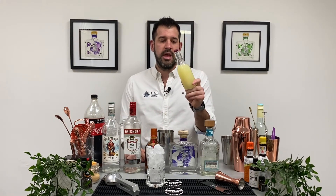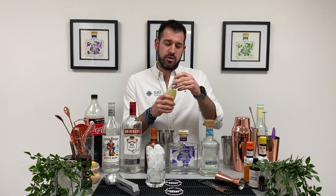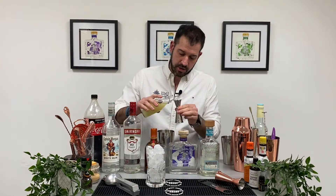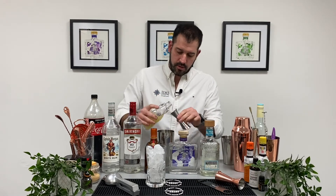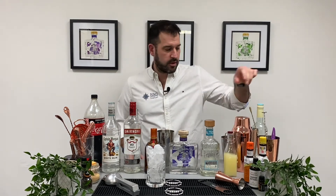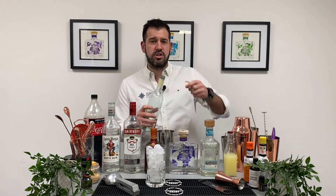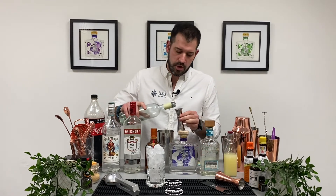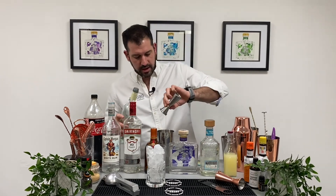Now 15ml of freshly squeezed lemon and 15ml of freshly squeezed lime — I've already squeezed these earlier as I've got a whole evening using this. So this is a blend of the two; we're going to put in about 25-30ml, so that's an ounce of mixed juice — half an ounce of lemon, half an ounce of lime. Then we've got a homemade simple syrup — I use a two-to-one ratio, two parts sugar to one part water. In it goes.